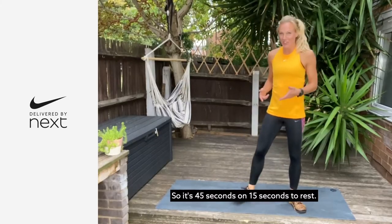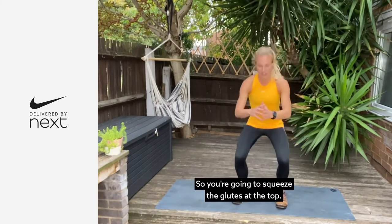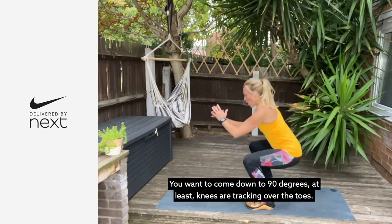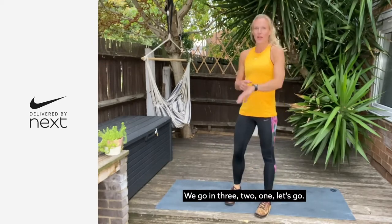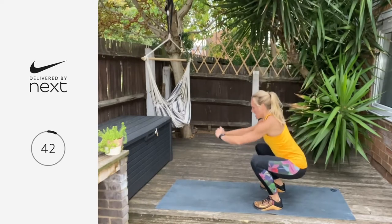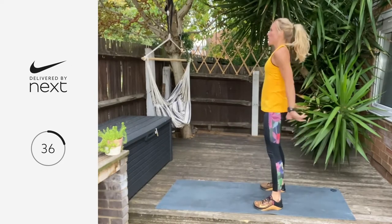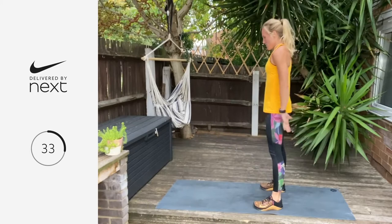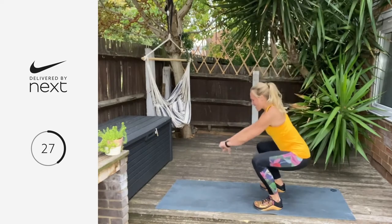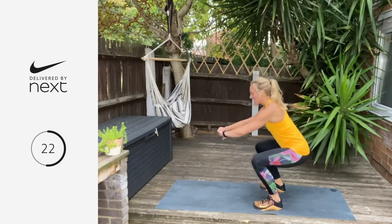It's 45 seconds on, 15 seconds to rest. Our first exercise is going to be the bodyweight squat. Squeeze the glutes at the top, come down to 90 degrees at least, knees tracking over the toes. We go in three, two, one — let's go. Nice and slowly on the way down, quickly on the way up. This is an eight-minute strength round — you're going to be repeating each exercise twice through.